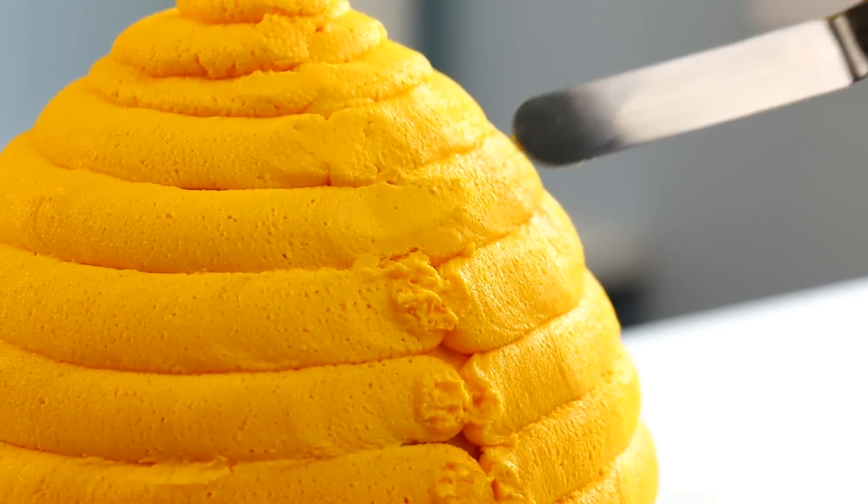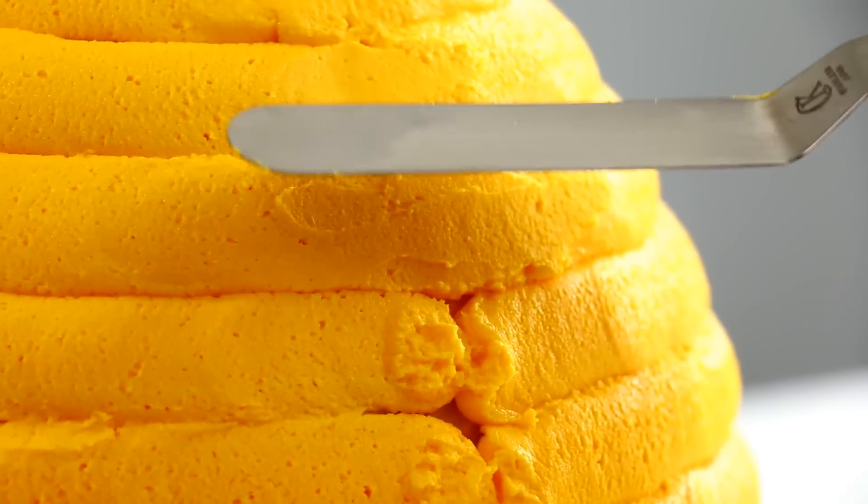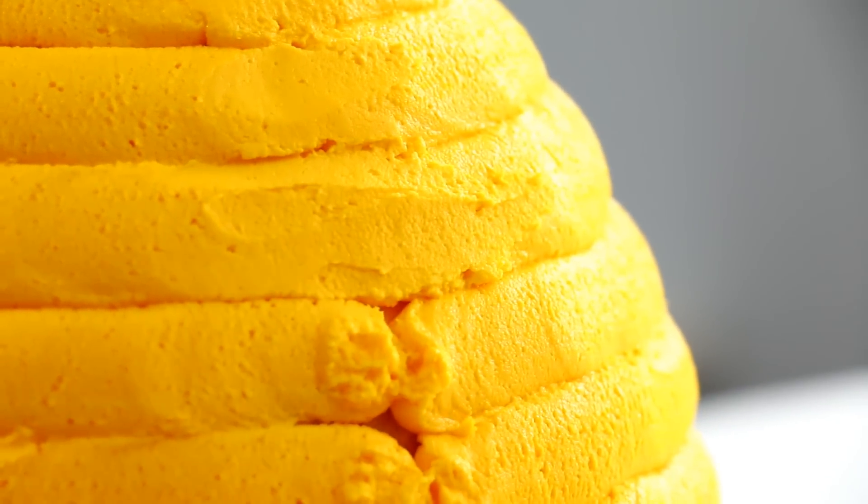It doesn't have to be perfect because this is a beehive made by bees — made with love. Now the back of the cake looks terrible but it's okay. I've got a plan — we're gonna smooth it out with the offset spatula and actually blend it in pretty good.